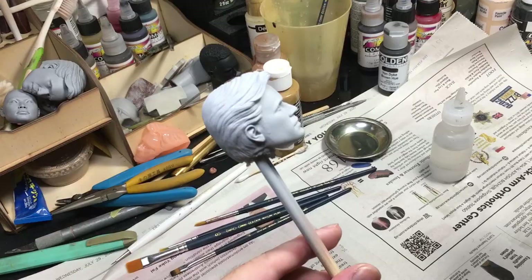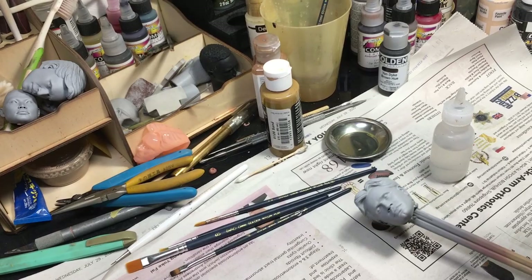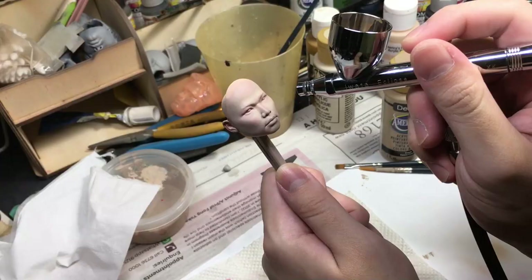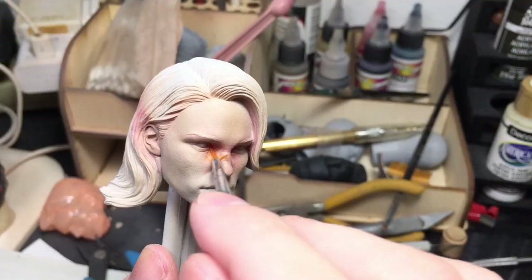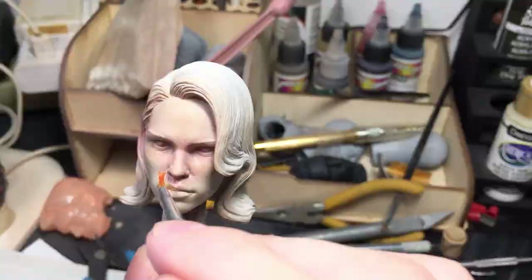So if you skip straight over to this portion of the video — my painting teacher is Jacob from Patreon, and he uses acrylic paint to add colors to the head. I don't think an airbrush is necessary, but it definitely makes the paint more evened out. After laying a base coat of beige, you want to add some blush so that your subjects don't look like a zombie.